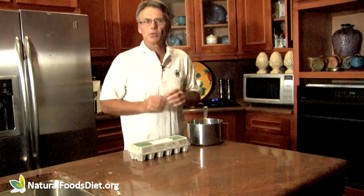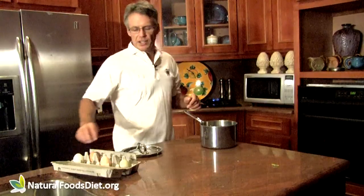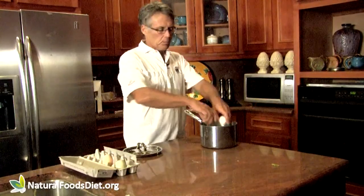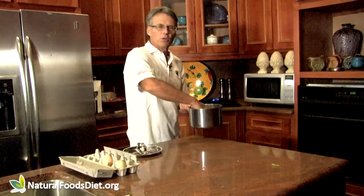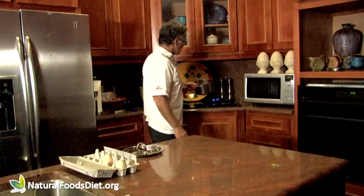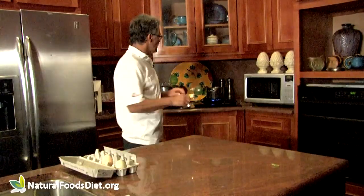It cooks the white and leaves the yolk liquid. Here's the way I do it — there are variations, and you want to adjust things depending on the size of the eggs. I take the eggs and put them in a pan that has one inch of water. The water is cold. I take the pan, put it on high heat, full blast, and cover it with a lid.